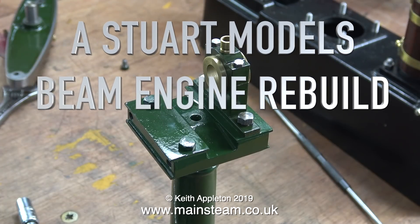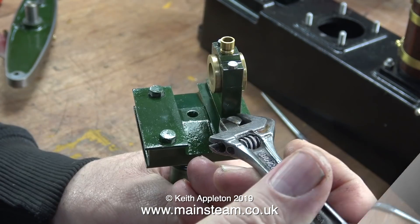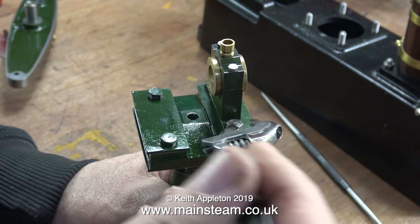A Stuart Models Beam Engine Rebuild, Part 18: reassembling the beam and the Watt's parallel motion. In this first part of the episode, I'm bolting the first of the bearing plumber blocks to the top of the beam.